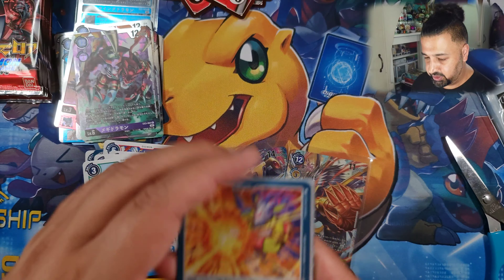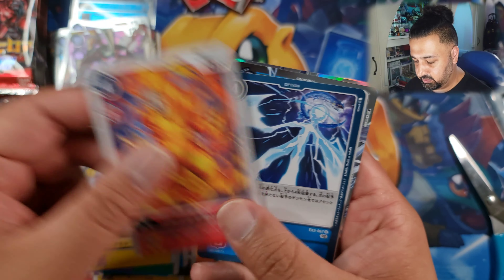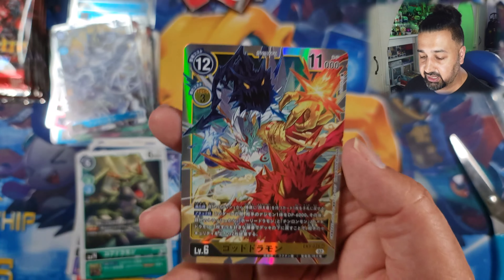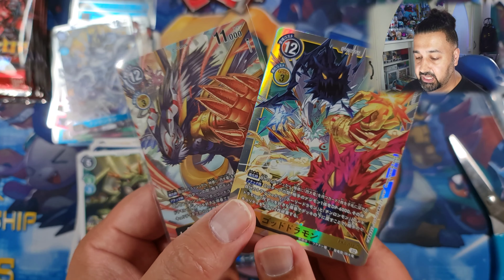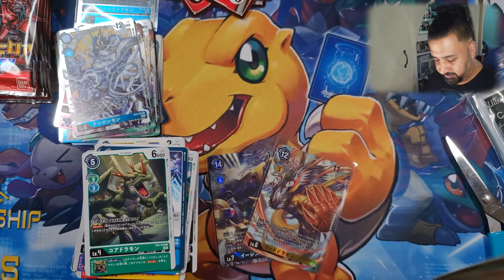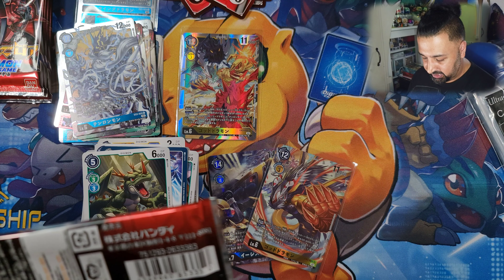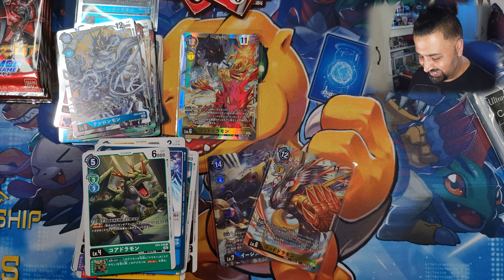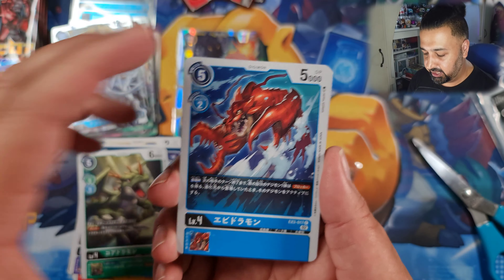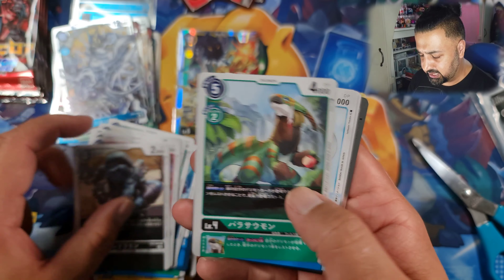We got two alts which is pretty epic, but it'd be nice to see a regular SR. There's a regular Goldramon - I pulled the alt version of it in my first box, so that's a dupe. I knew the chances were slim of getting all eight SRs from three boxes. Nine potential pulls and getting all eight - not happening. The best hope is to get seven unique SRs. Let's continue and see what happens.